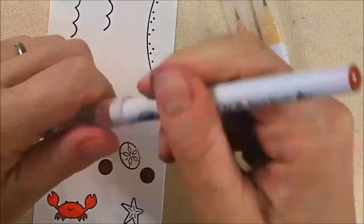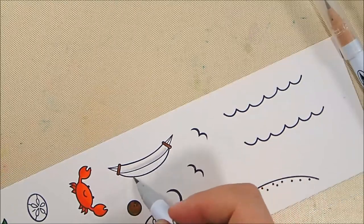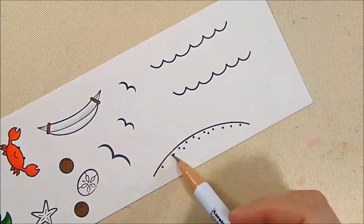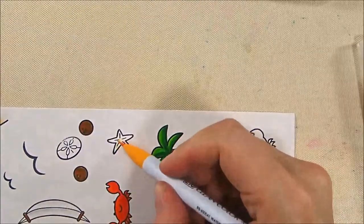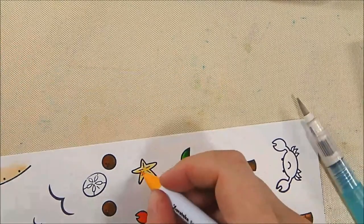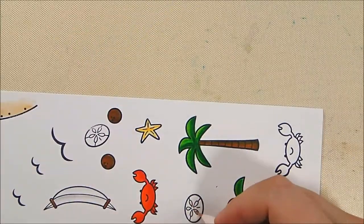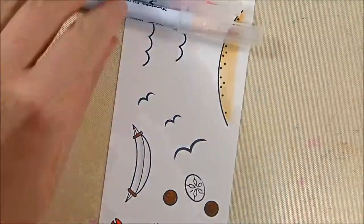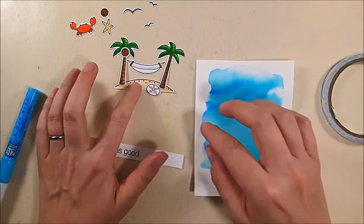I'm adding a little bit of 60 Brown to my hammock for the stretcher part, then grabbing 91 Light Gray with some water to blend just the tiniest bit of shading on my white hammock. For my sand I've got 64 Oatmeal and 67 Mustard, blended with a little water. My starfish uses 52 Bright Yellow blended with water — though I don't wind up using the starfish either. My sand dollar, which I do use, is 28 Pale Pink with some water blended in.